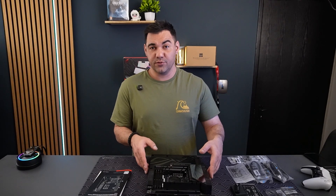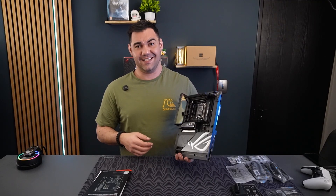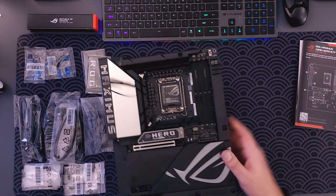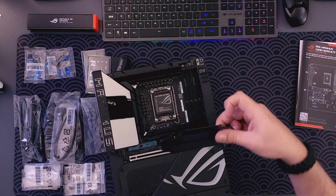Hey guys, thanks for joining. Today we have the ASUS ROG Maximus Z890 Hero BTF motherboard. Starting off, this thing weighs a ton, but look at this heatsink — it is just next level thick.